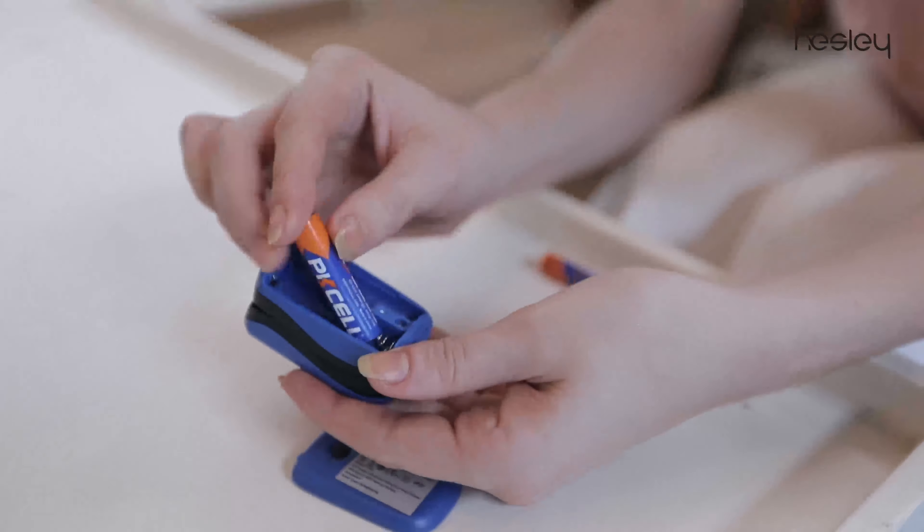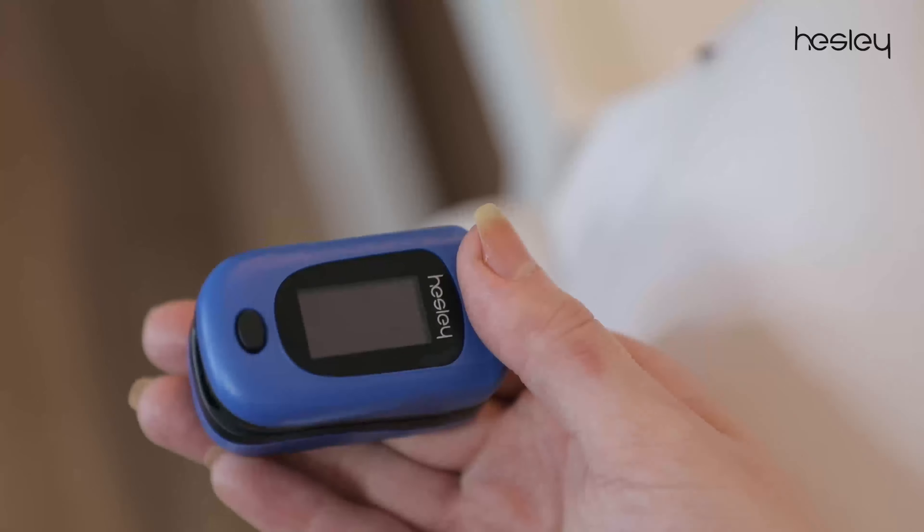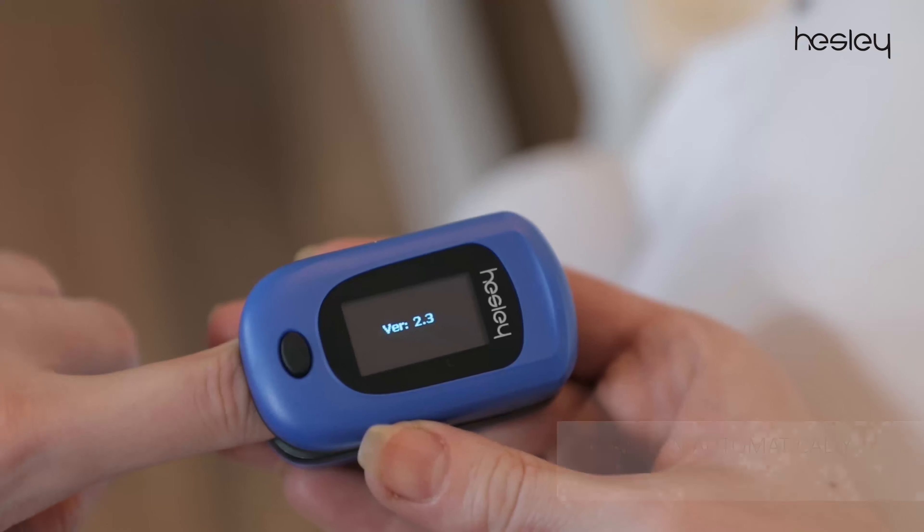To get started, insert two AAA alkaline batteries that come along with the device. Press down the end of the clip and gently place your index finger of the left hand in it.